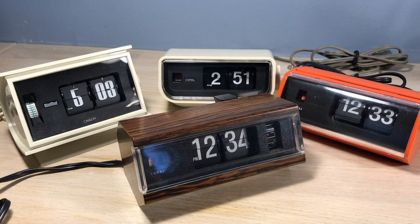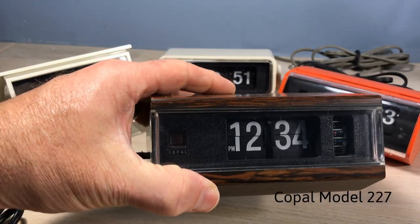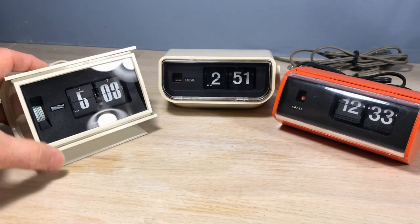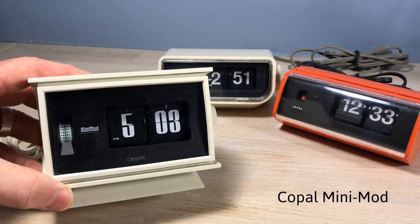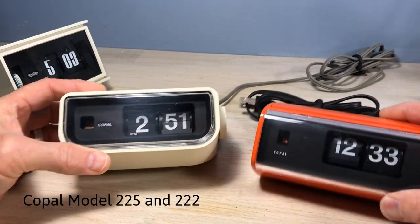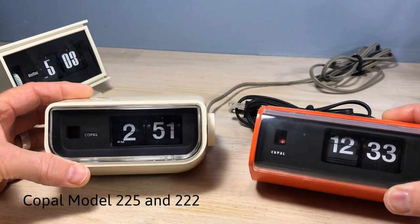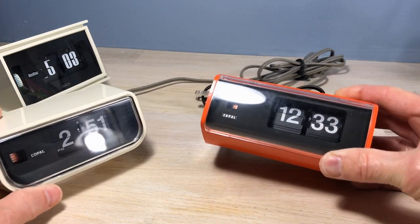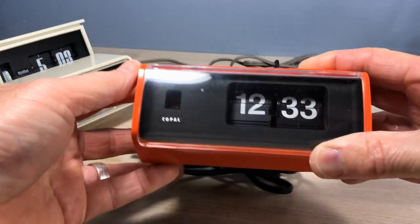Welcome, fans of flip clocks. Someone on the forum at flipclockfans.com asked: what's the smallest flip clock? This is a Copal model 227, and this here is a Copal mini mod. I think they were more interested in what's the smallest mechanism. In my infinite wisdom, I thought it's got to be the Copal 225 or the Copal 222, because they look pretty small — and that's what I used to tell people: it's got to be this one, the Copal model 222.